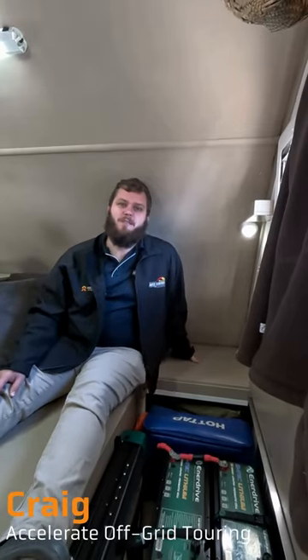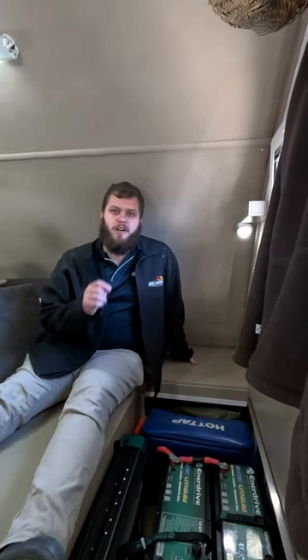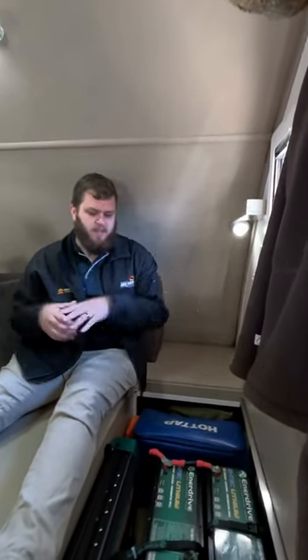Hey guys, Craig from Accelerate. Today we're going to be doing a quick troubleshooting video on these Enerdrive inverters. This applies to the 2600 or the 2000 watt transfer inverters from Enerdrive. So, number one fault that we come across: